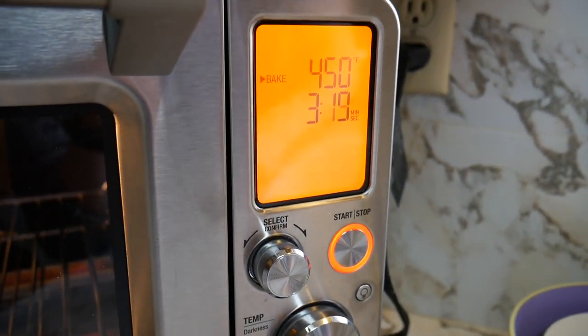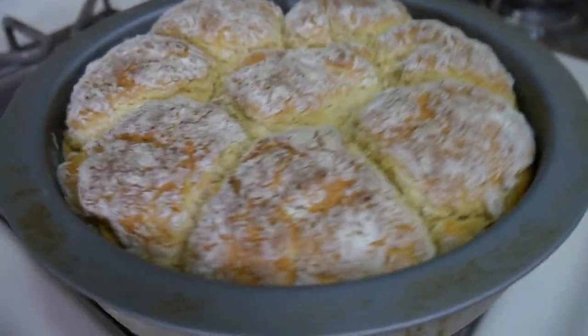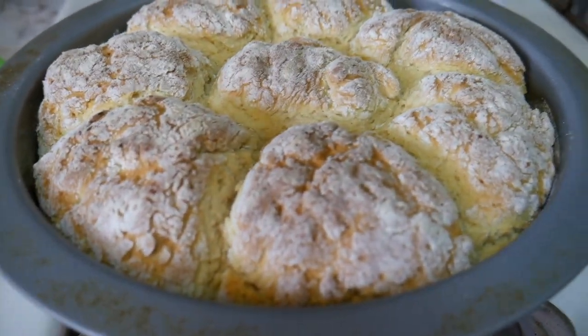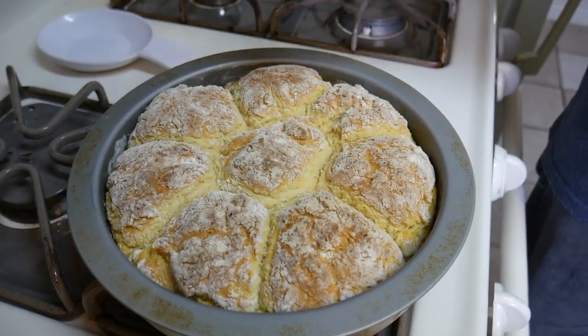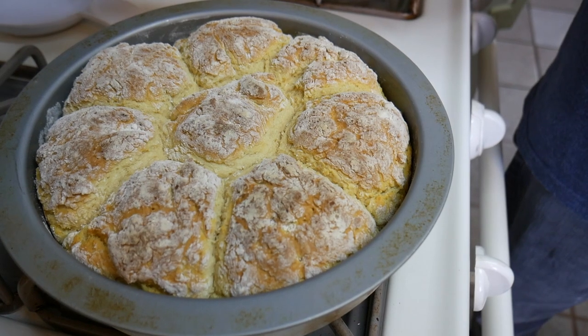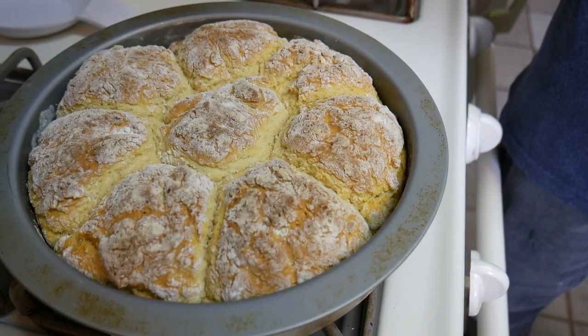We just took them out. Skylar thinks they might be done. We cooked them for a total of 15 minutes. In the description of the first video, I do say check them at 15 minutes — there are altitude differences, oven differences, things like that. They look good. We're going to let them rest for a couple minutes and they'll continue to cook, just like cakes — that's why you don't take a cake out when the center is fully dry, because it continues to cook as it rests.